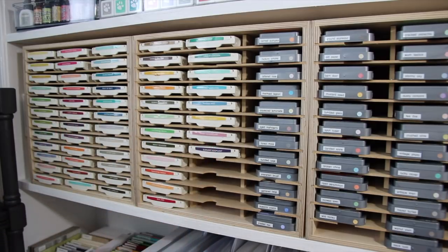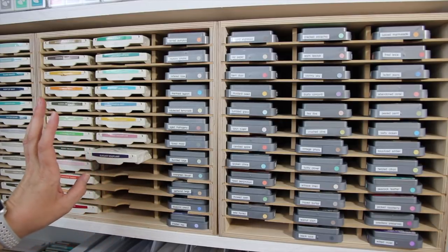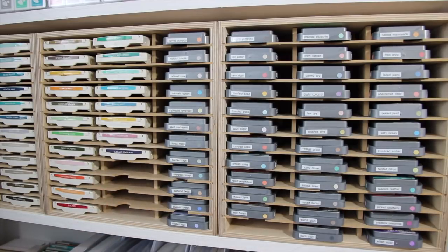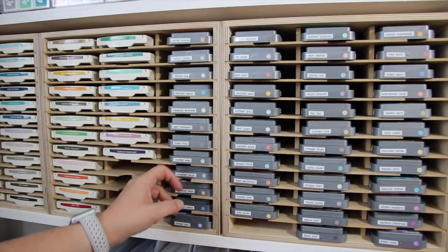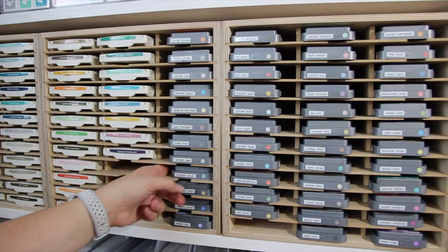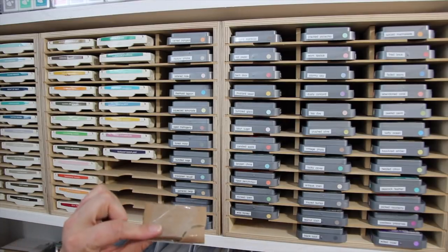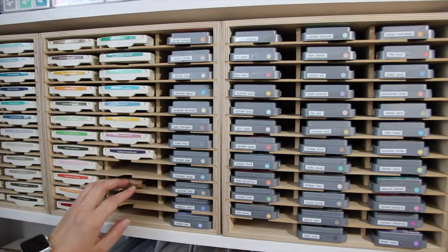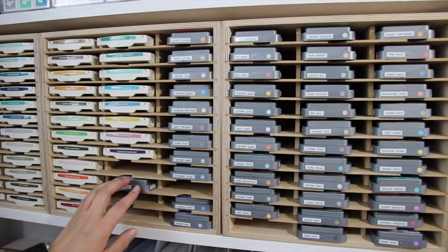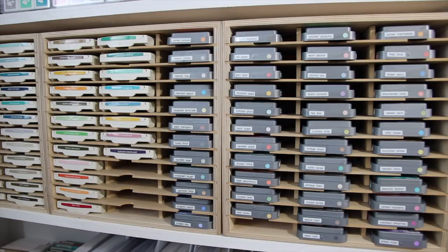These units were built to hold the Stampin' Up inks, but I needed a solution for my Distress Oxide inks — they do slide pretty far back and you can't get them out. So I used their idea of how to fix the slide-back: I just took some cardboard, wrapped some tape around it so I didn't have to worry about it coming undone inside the shelves, then pushed it in to keep my inks from going back too far. It was a perfect little solution.